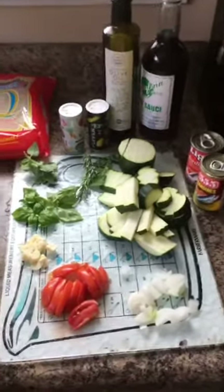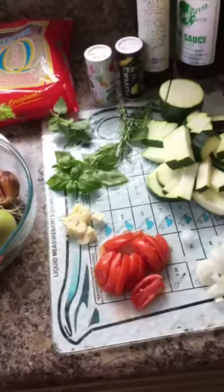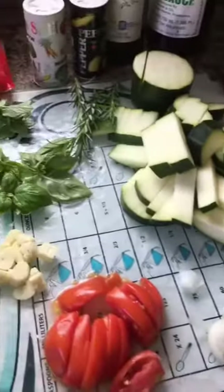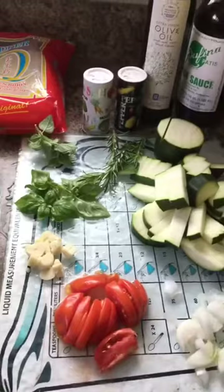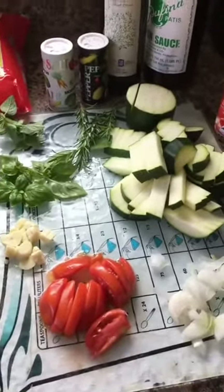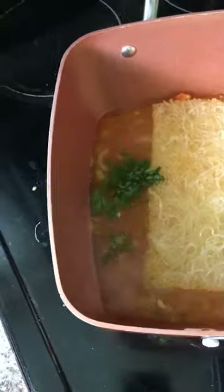Hi everyone, welcome to our channel! Today I'm about to show you how to make pancit bihon with sardines. I've been craving this for so long and today is the only time I can make it, so I want to show you my original recipe. Next, it's gonna be oregano.